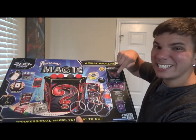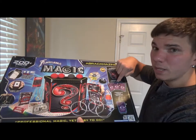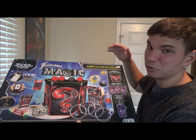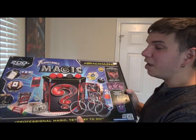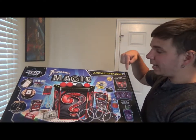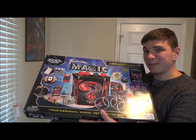For 30 bucks you really can't beat the props you're going to get here. This set has a temple screen in it — most good temple screens are over $30 on their own. So the Abracamazing magic set by Phantasma Magic is really good value. Don't forget to hit subscribe if you're new to the channel, hit like, and share the videos.